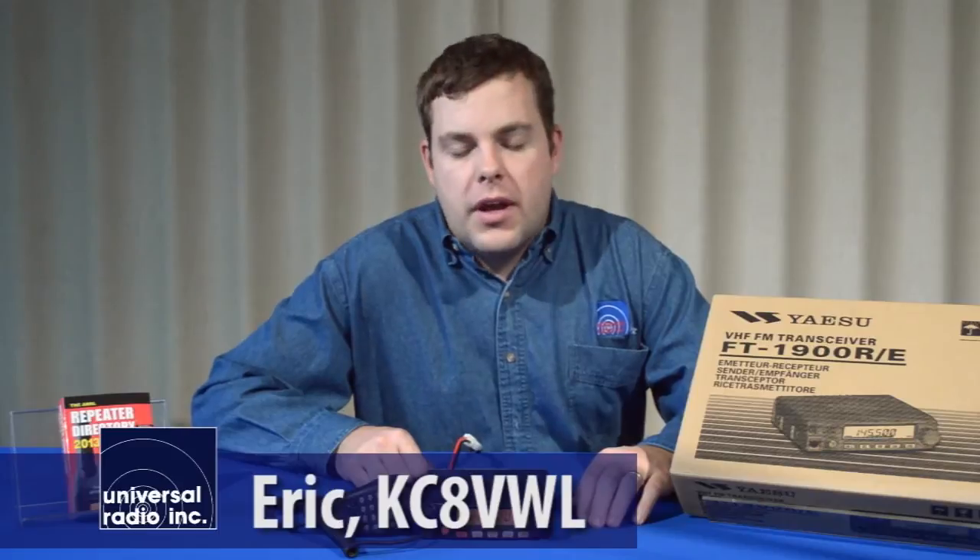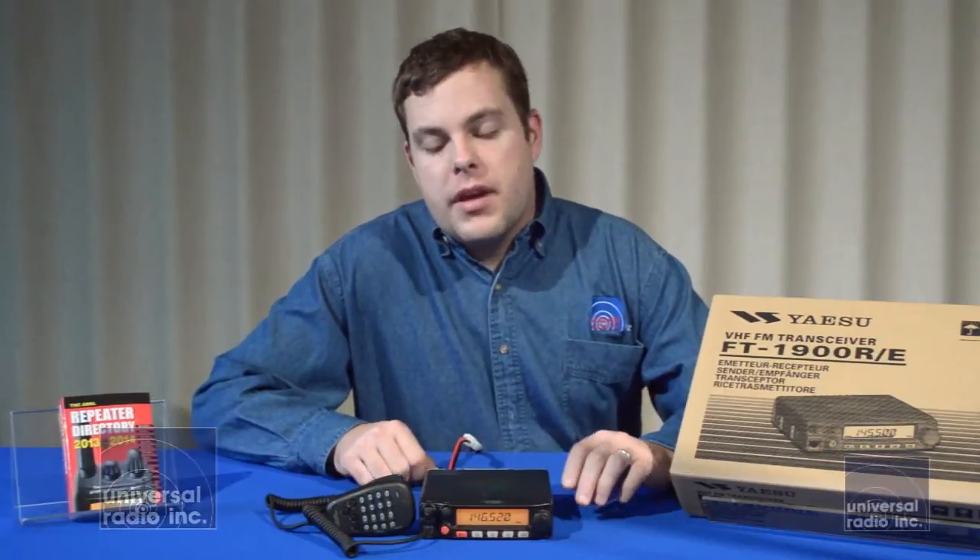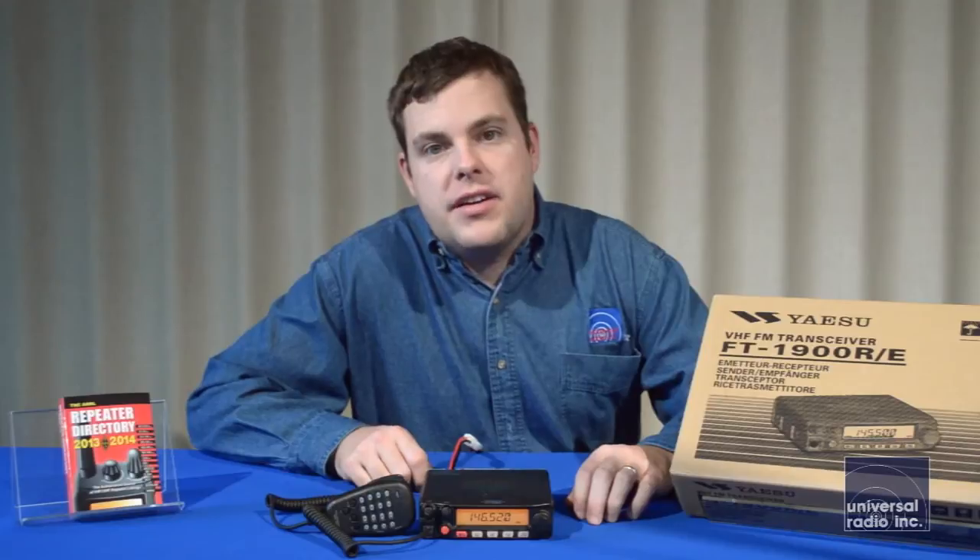Hi, my name is Eric, I'm KC8VWL, and I'm with Universal Radio, and today I wanted to show you the Yaesu FT-1900.